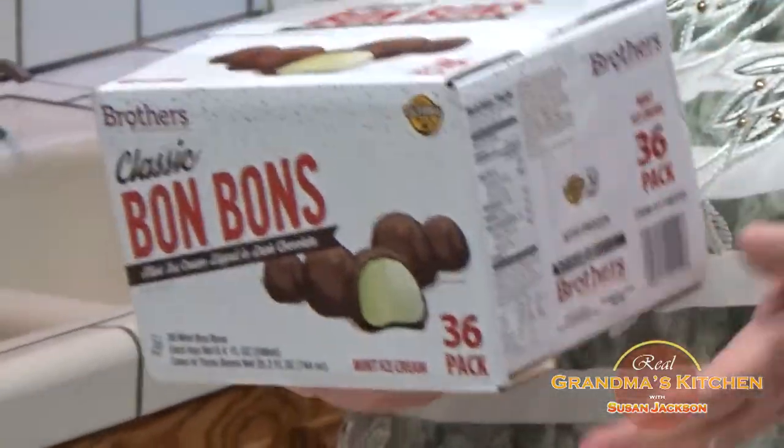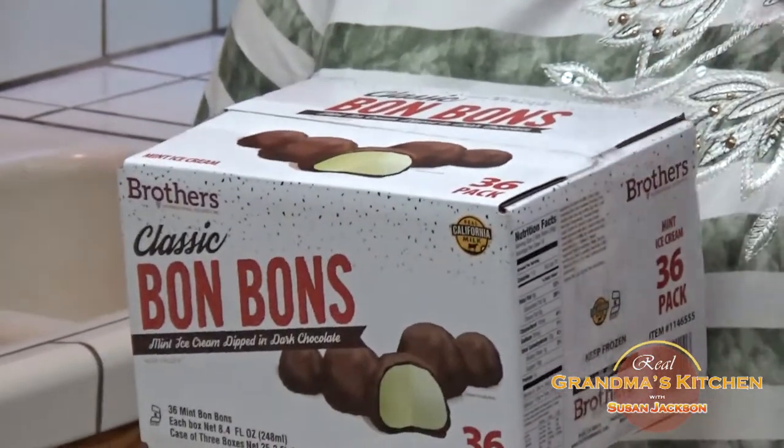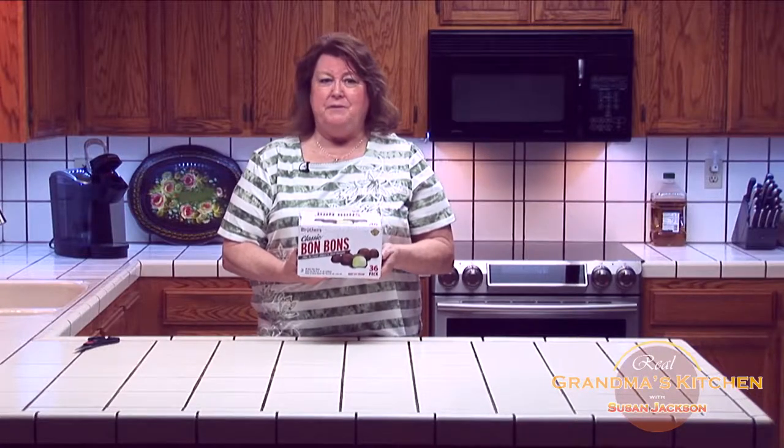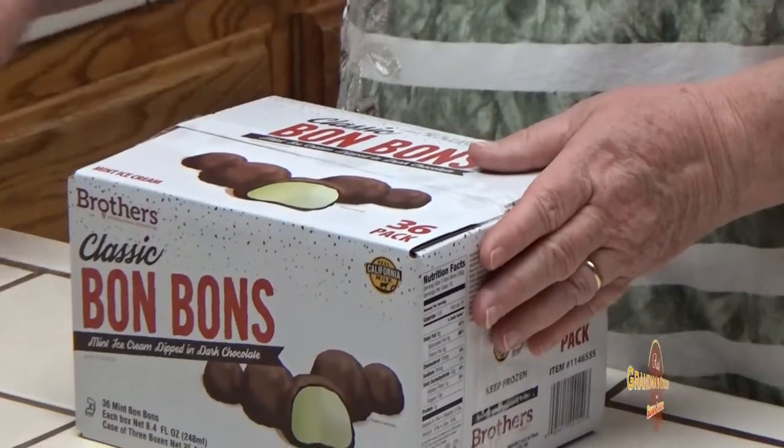In my first episode I want to introduce you to bonbons. I was going to Costco and walking along the freezer section I noticed bonbons. We used to have those as a really special treat at the movie theater, so I just had to get them to try. Let me open it up.